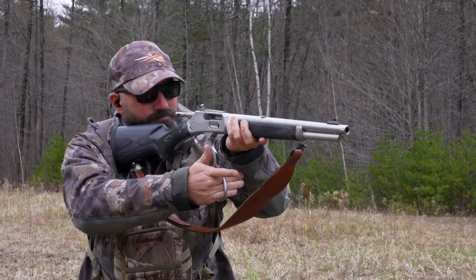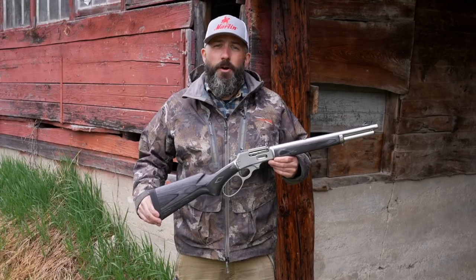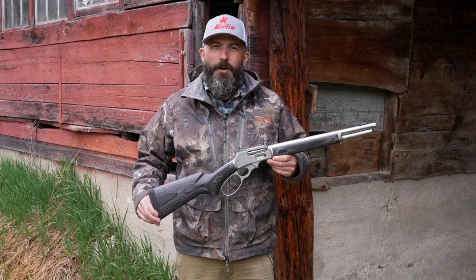So if you're looking to check out the new Marlin 1895 Trapper, visit MarlinFirearms.com or visit your local firearms retailer.